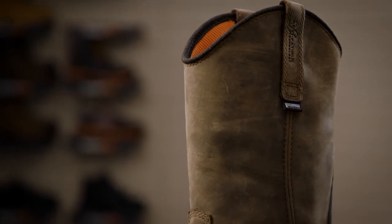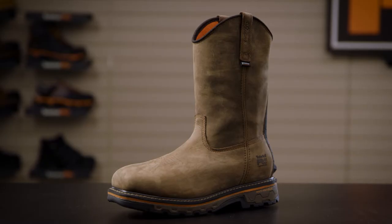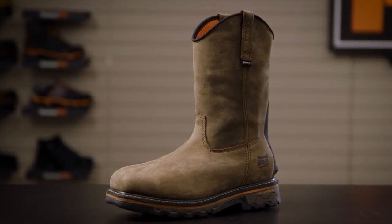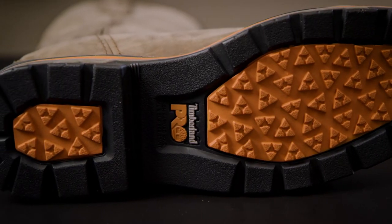It features waterproof leather and a waterproof membrane to help keep your feet dry and comfortable, a carbon shield composite safety toe for lightweight protection, and a Timberland Pro rubber outsole that's slip, oil, and abrasion resistant.